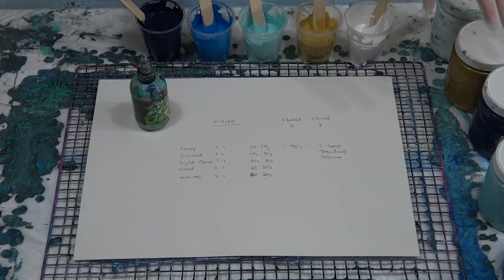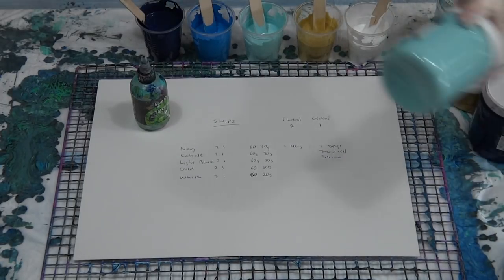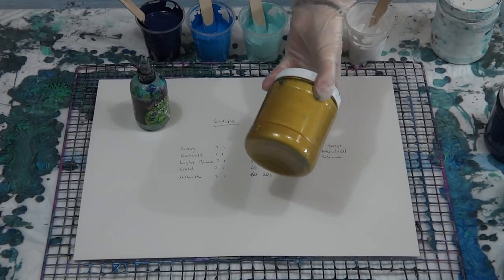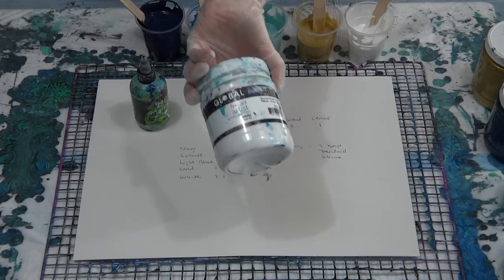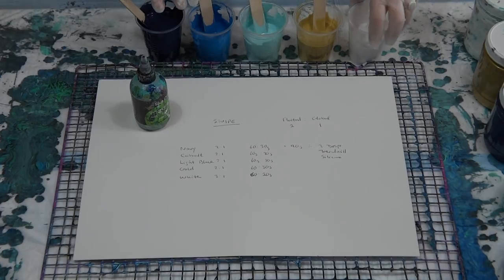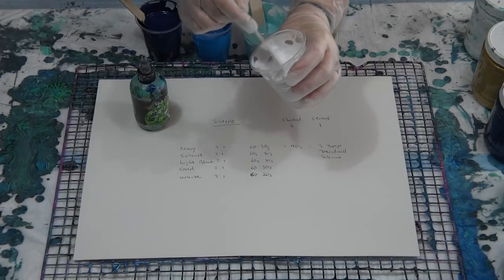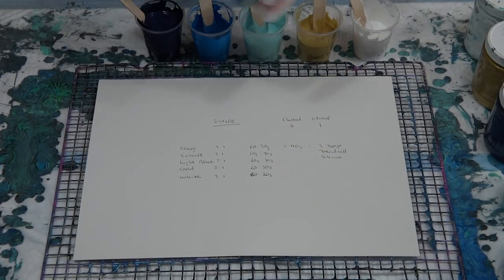So we've got the navy blue, cobalt blue, a pale blue, and some metallic gold. Then I'm going to swipe with white. As I said, they're all two to one. The white, because it's the swipe color, I've made it slightly thinner — three to one.